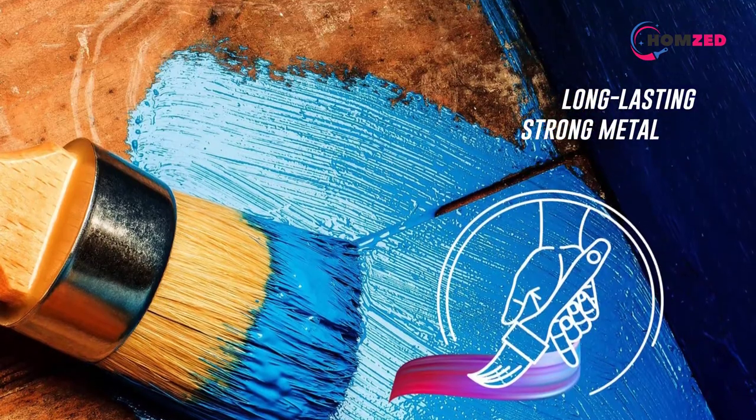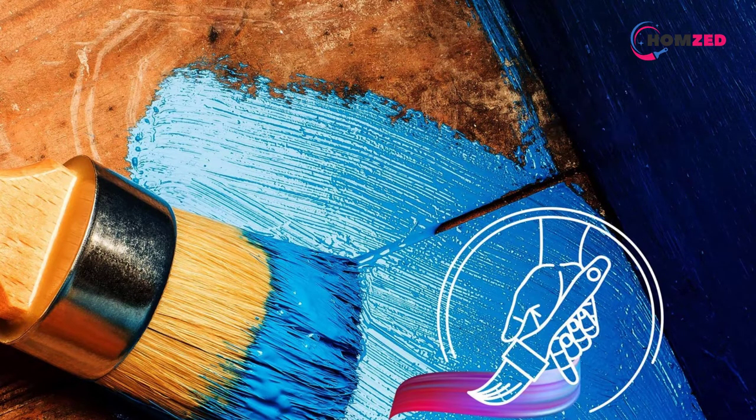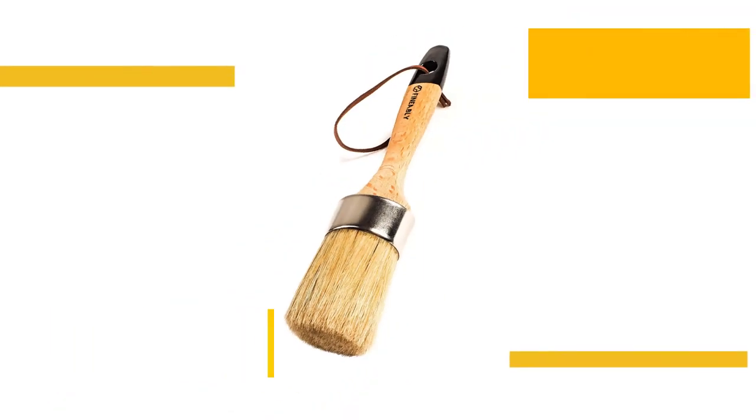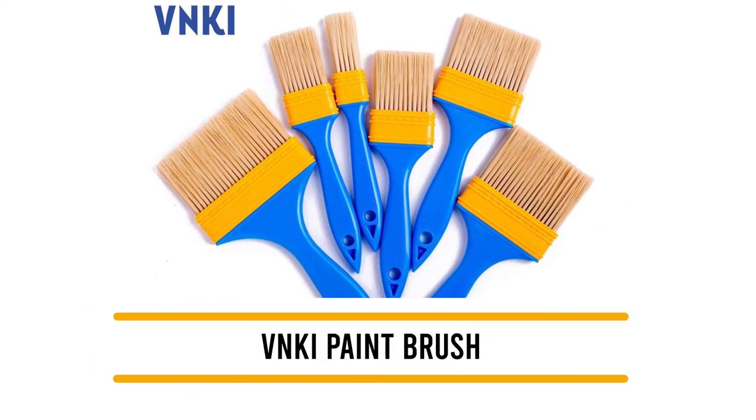Made of 100% natural bristles, the thick brush will help in finishing the project in a lesser amount of time. You cannot miss out on the thick wooden handle, which is ergonomically shaped to provide more control and comfort. This can make painstakingly long painting projects a little easier and more comfortable.